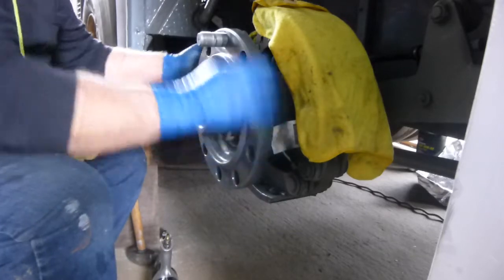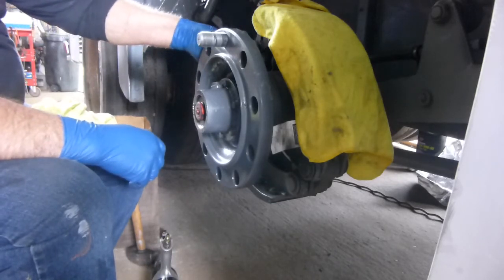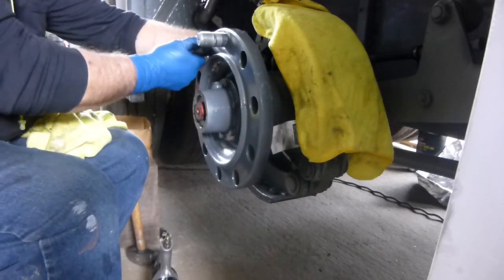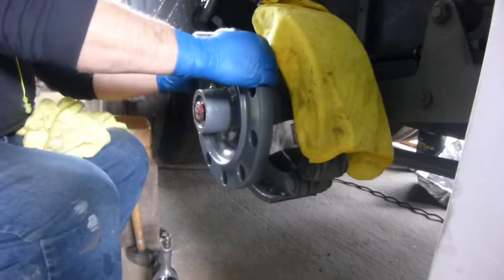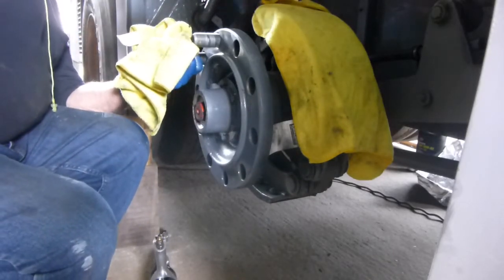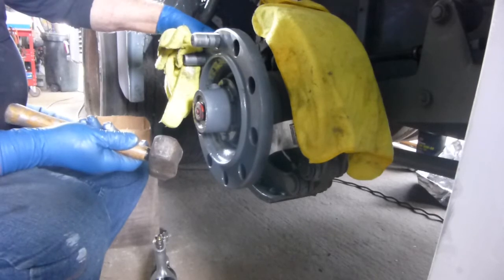When you go to put the stud in, find the area where the two brake shoes meet - that's where you assemble it. Insert the stud, rotate it a little bit holding it front and back, find where it seats, then turn it back just a little so it's in the middle of the area between the two brake shoes. Take your three-pound hammer and just barely tap it in - just enough so it doesn't fall off.